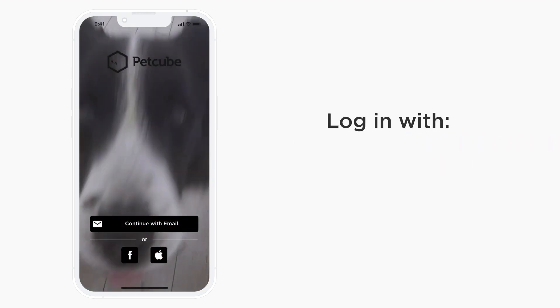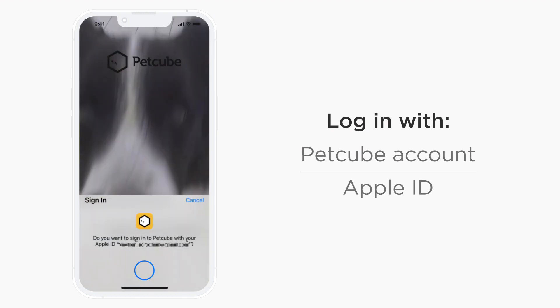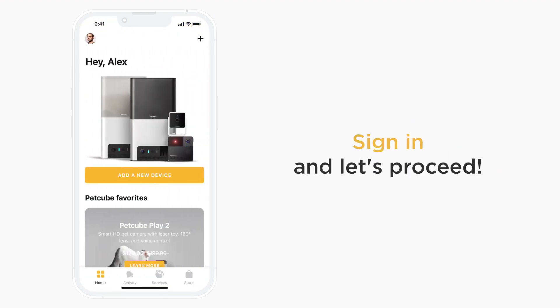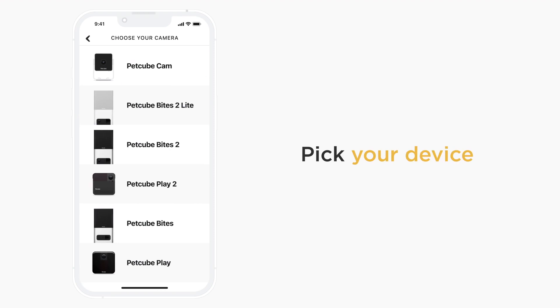You can log in using your PetCube account if you have one already, create a new PetCube account, or log in using your Apple ID. Once you have signed in, it's time to connect PetCube Bytes 2 Lite to your account. Tap the plus icon in the upper right corner of the screen and choose PetCube Bytes 2 Lite.